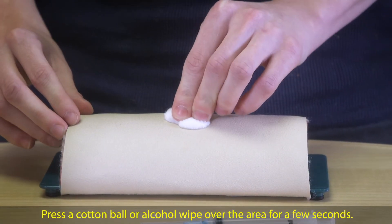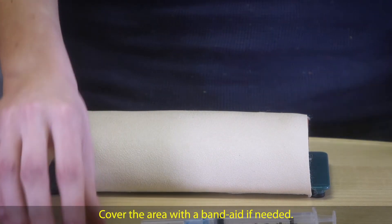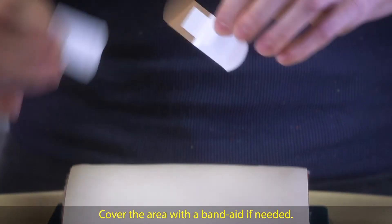Press a cotton ball or alcohol wipe over the area for a few seconds. Cover the area with a band-aid if needed.